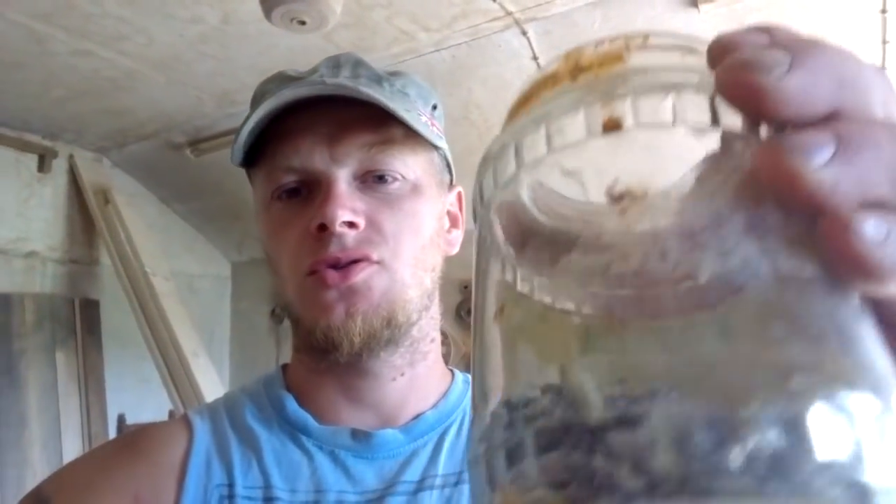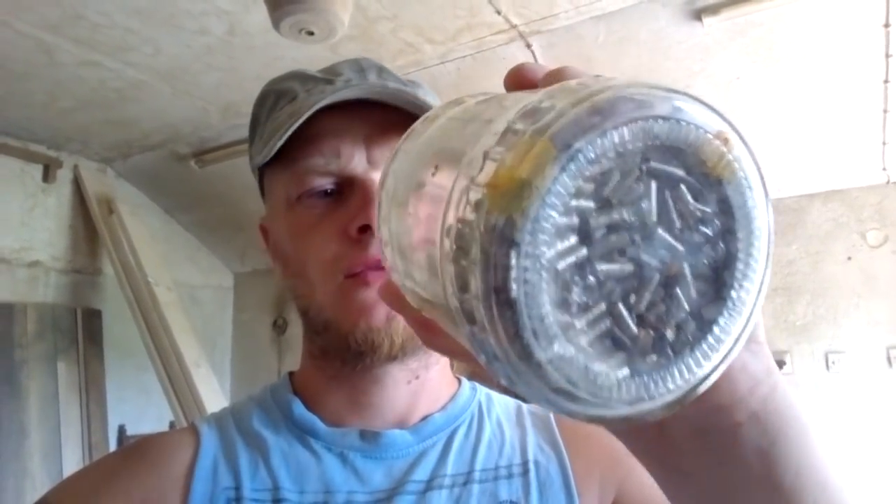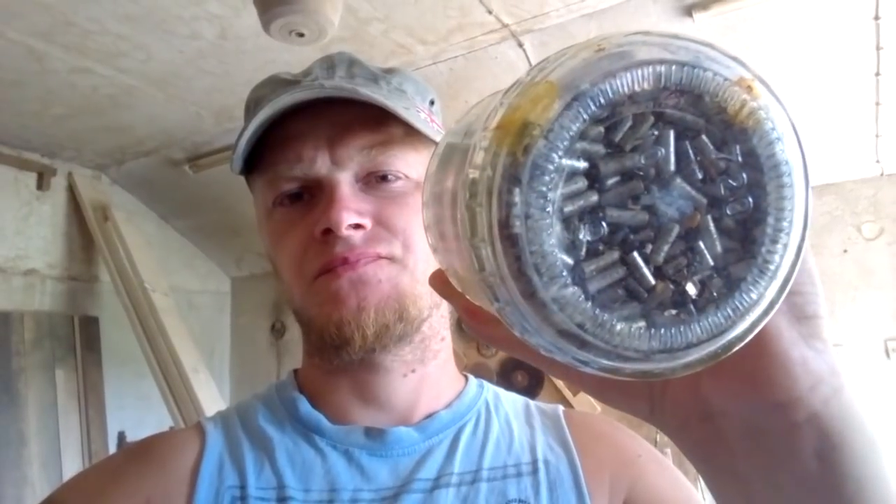Hey guys, what's up? New day, new funny video and we're gonna play with my stash. You remember this stuff — this is a tantalum capacitor and we tried today to recover some tantalum, just to recover, not to refine, because I'm still not very familiar with that process, but I know how to recover tantalum, so we will try to take out these from that canister. Okay, let's start.